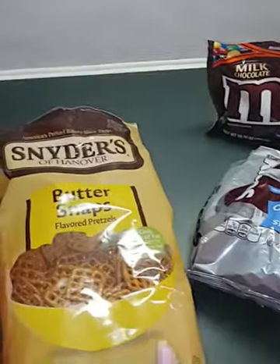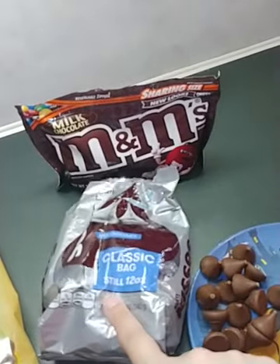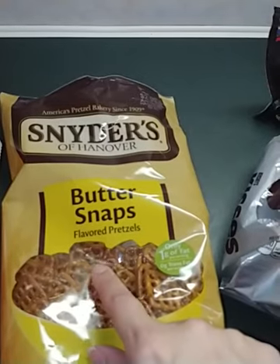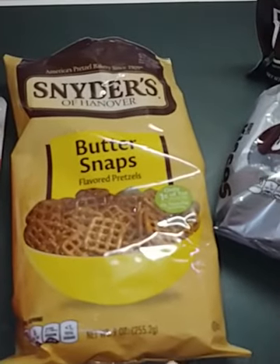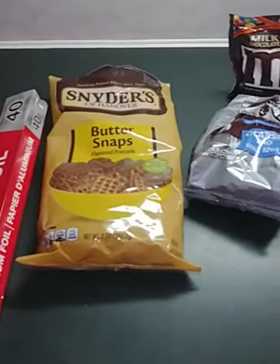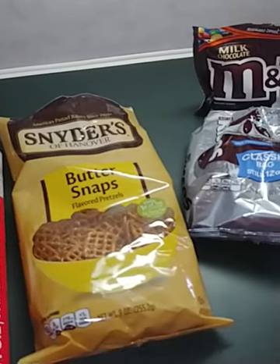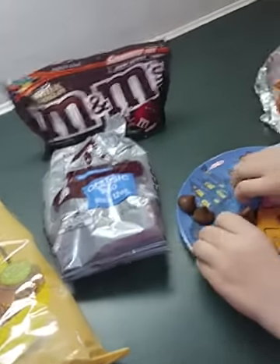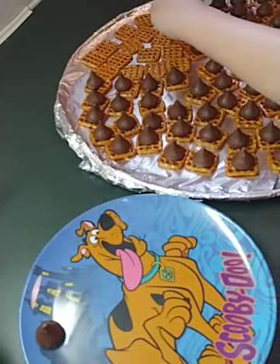I got both of those at Food City; they were about three dollars — I think $3.29 and $3.49. Then the butter-flavored pretzel snaps, it's the nine-ounce bag and I got those at the Dollar Tree when we were in there the other day. Those are the three things you need, so it's a pretty easy treat to make.